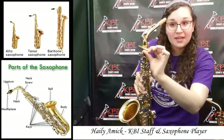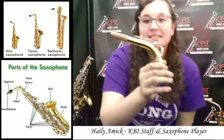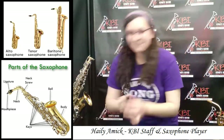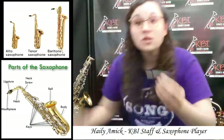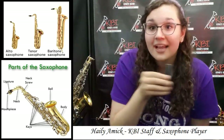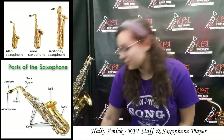The pads are what seal the keys to make the different notes. Then we have the screw, and the screw is what tightens and loosens your neck. Now we'll talk about the neck. The neck is what you put your mouthpiece on, and this is the cork, and it helps hold your mouthpiece on. So speaking of mouthpieces, this is the mouthpiece right here, and on the mouthpiece you're going to want to have some reeds. A reed on a mouthpiece is what makes your sound vibrate — you blow into the mouthpiece and blow air, and then it vibrates. To hold the reed on, you need a ligature — I know that's a weird funny word, but you'll get used to it.